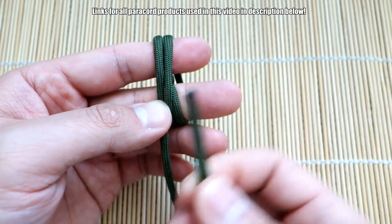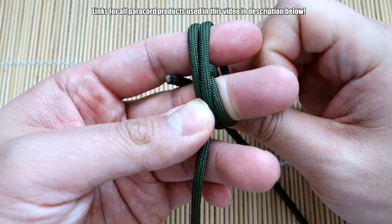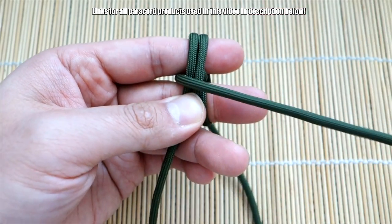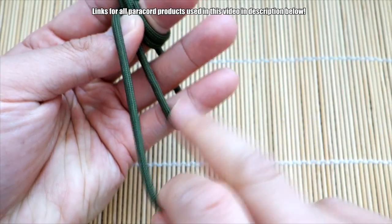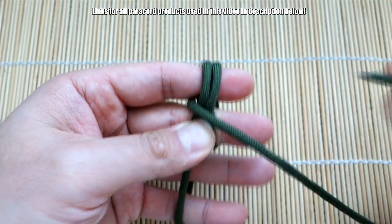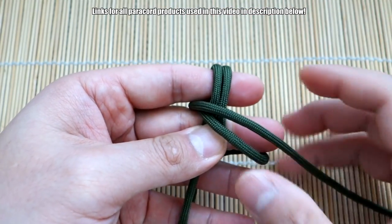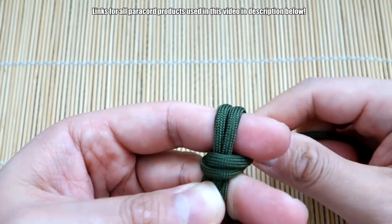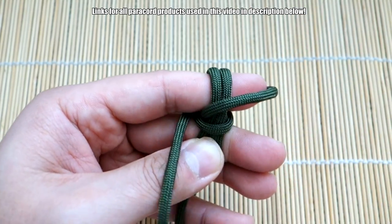We want to create that loop to make the zipper pull. Take the working end, bring it behind and to the left of your passes, and start bringing it towards you. You can use your fingers on the bottom to tension it as you start pulling. Then go around twice this way — one — and bring it to this side.